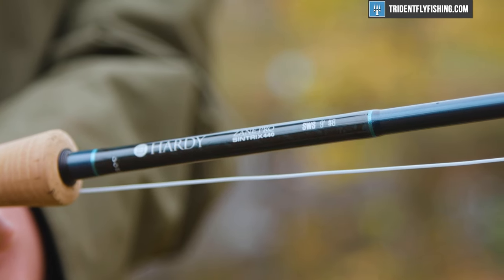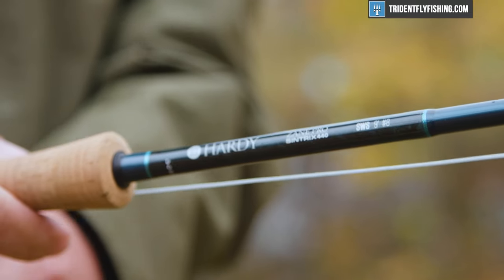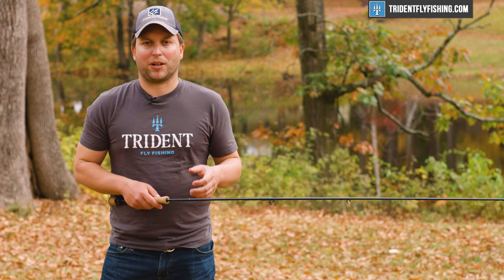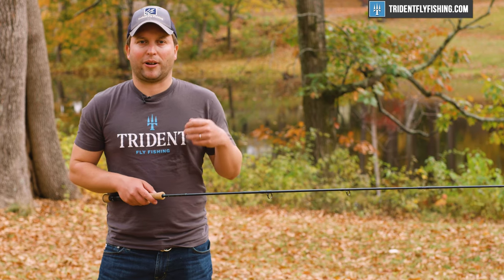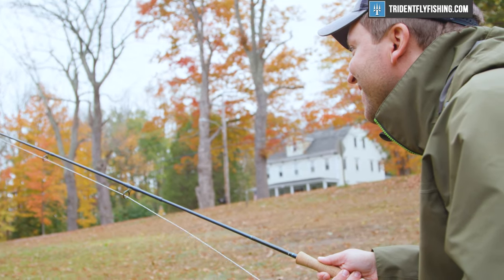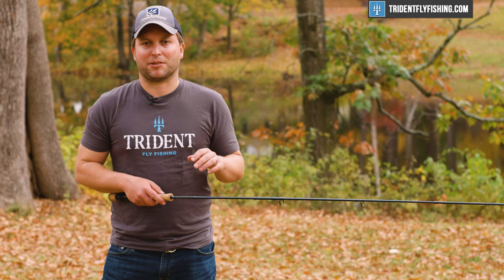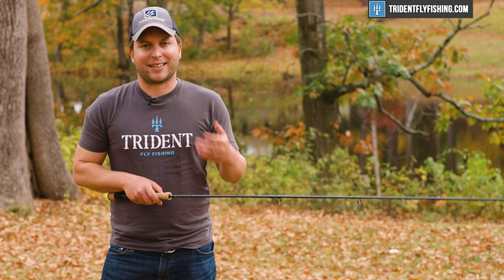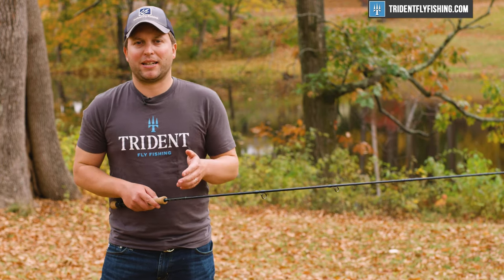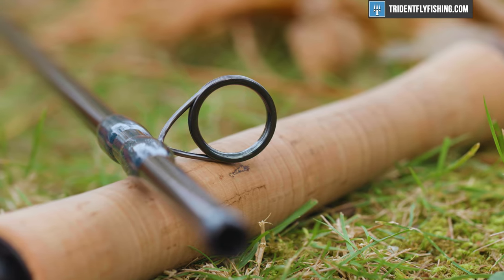We've really enjoyed the Hardy lineup for years and years, and I'm really happy to say that this Zane Pro is just as good as the Pro Axis, the Pro Axis X, and the Zephyrus before it. It's just a phenomenal saltwater rod, particularly well suited for anybody making those shorter casts, and so user friendly that if you're a beginner or it's your first time in the salt, you'll have no trouble adapting. At the $850 price point, sure it's premium, but maybe not quite as expensive as some of the super high end rods on the market today.